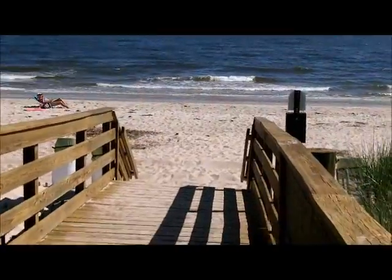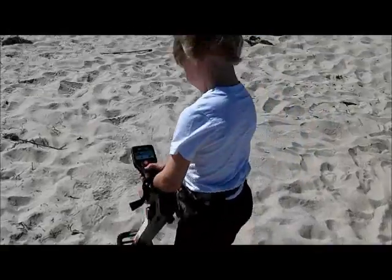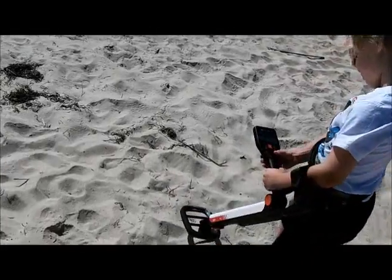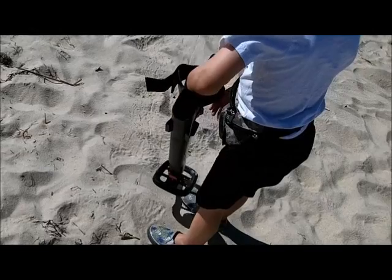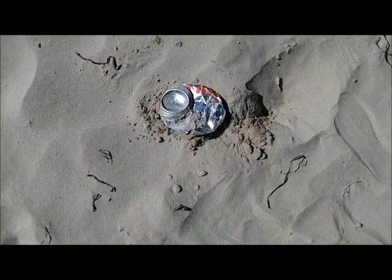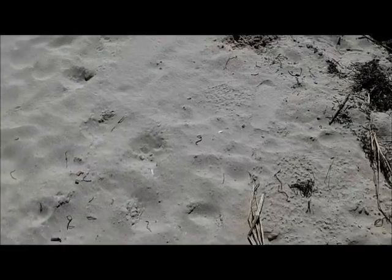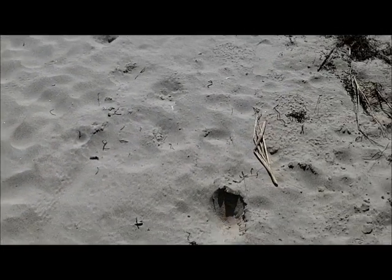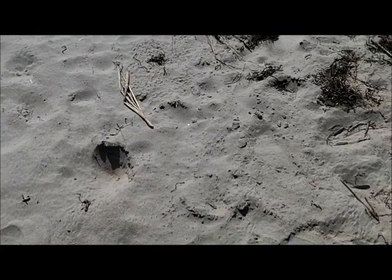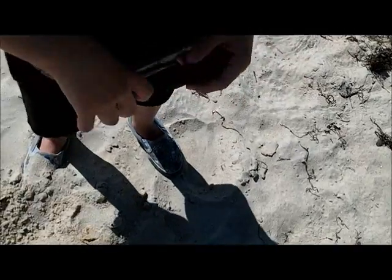We're not going to hunt in the water today, we're going to hunt on the sand. We're looking for our first target — my first treasure. We have a relief pitcher in now and a new digger. So far targets are scarce. First find: a CO2 cartridge — bad sound on that one.